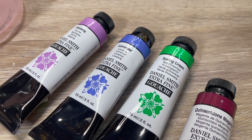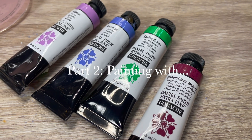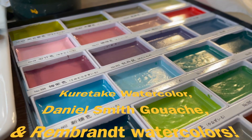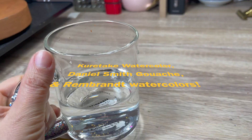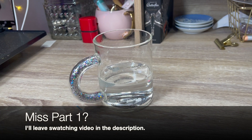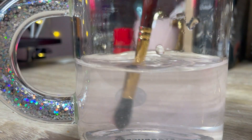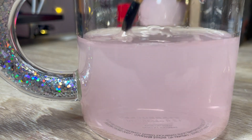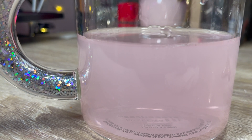Hello, welcome to part two of this watercolor and gouache painting session. Today I'm going to be painting something with the Kuretake paints and the Daniel Smith gouache and the Rembrandt watercolors. While I am painting, I'm going to be giving you guys five tips to improving your artwork. I would like to say that these tips are my opinion and that you may be doing these things already. But let's go ahead and check out and see what I've come up with while I paint something with these amazing paints.